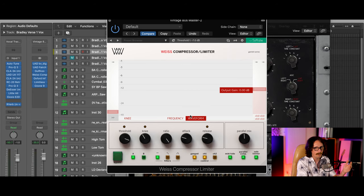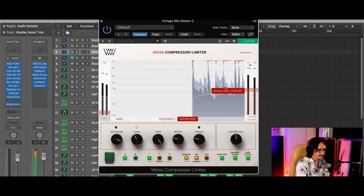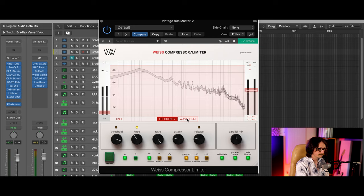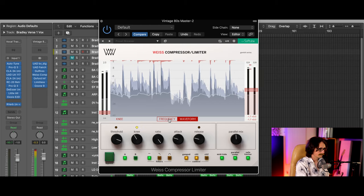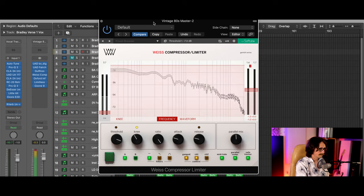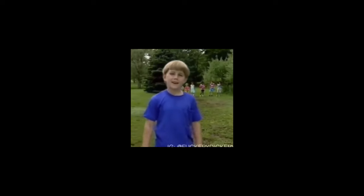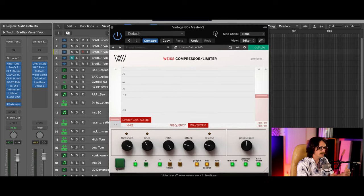Then this is your waveform — this is going to show the waveform playing. You can do look-ahead processing so it can show the compression happening on the waveform. I'll show you what that looks like right now as we play this track — a new unreleased track from Bradley Denniston. You can see how the waveform was happening over time and it shows the compression, attack, release, etc.